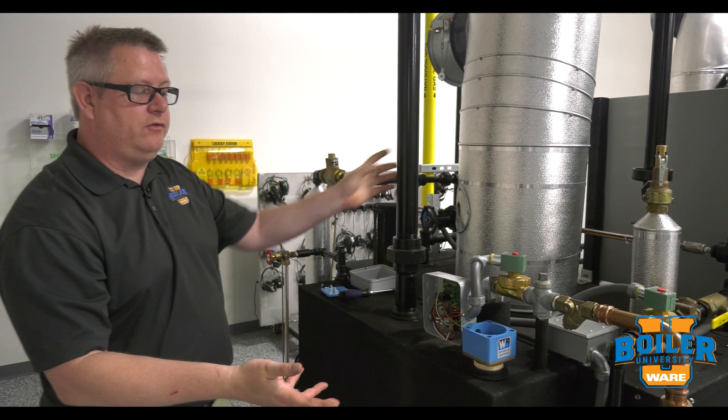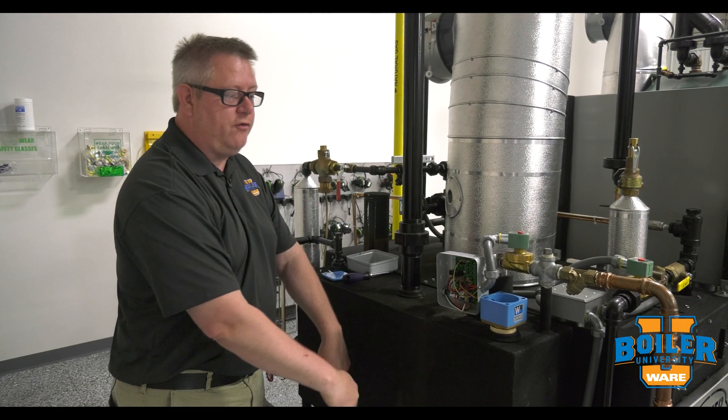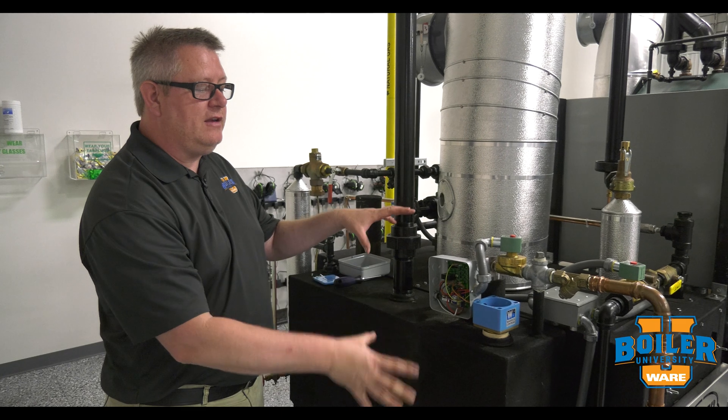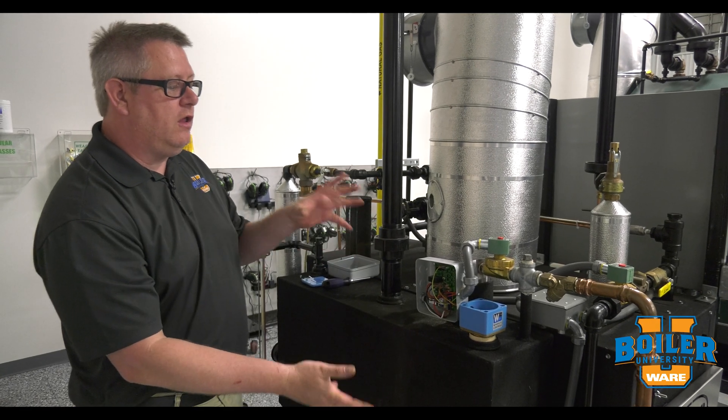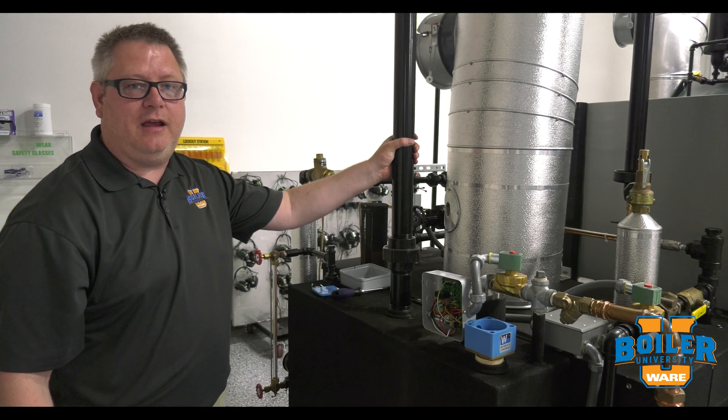What we sometimes encounter with this is we'll have the tank cool when the fresh water is making up. So if we've got a tank with on/off feed water, a lot of times we'll use preheat or something to help maintain a steady tank temperature.